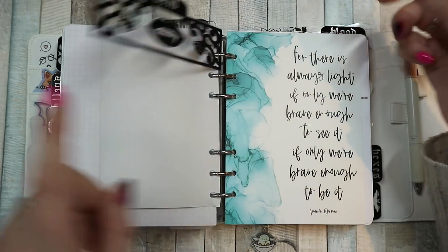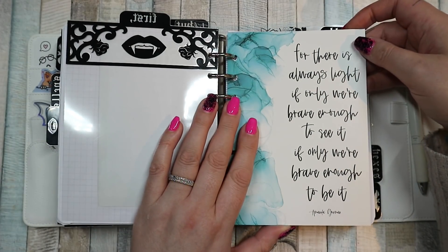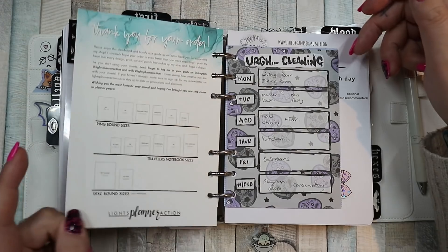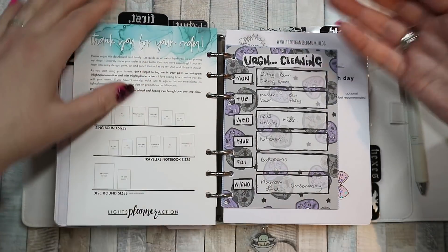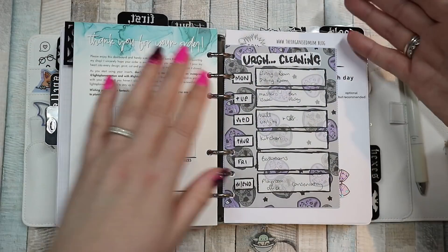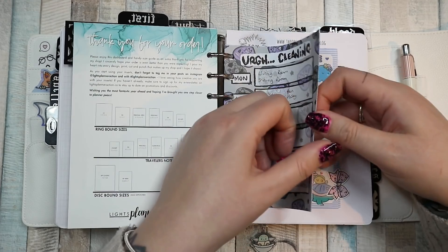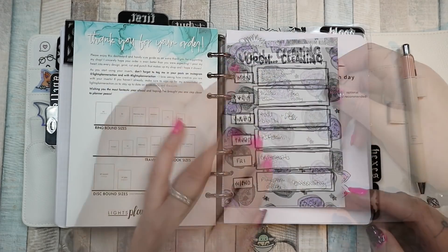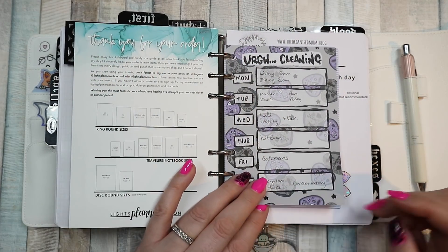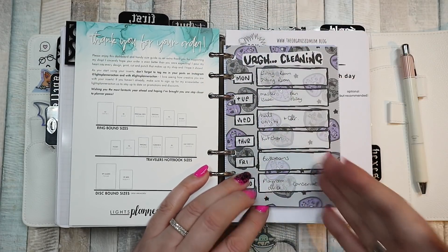The next tab — which is 'First' — has this postcard with a quote from Amanda Gorman, and the postcard is from Lights Planner Action. So then this is my cleaning section. This is my daily pages, this is my cleaning.